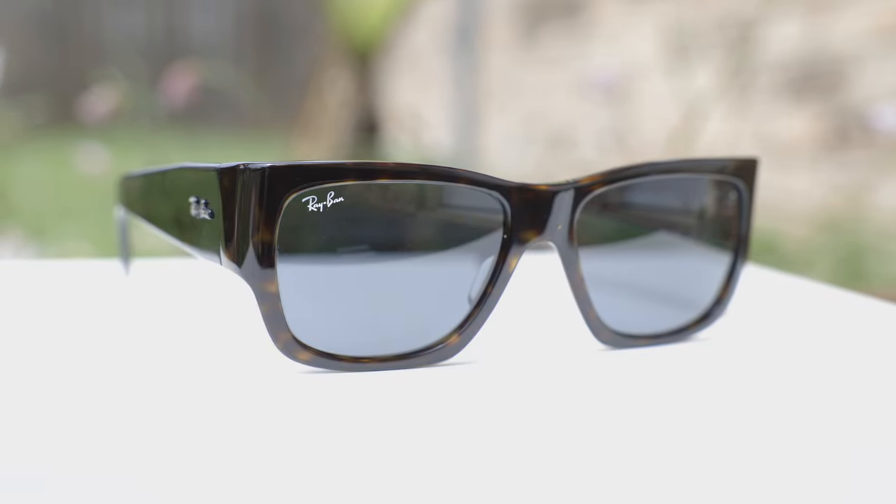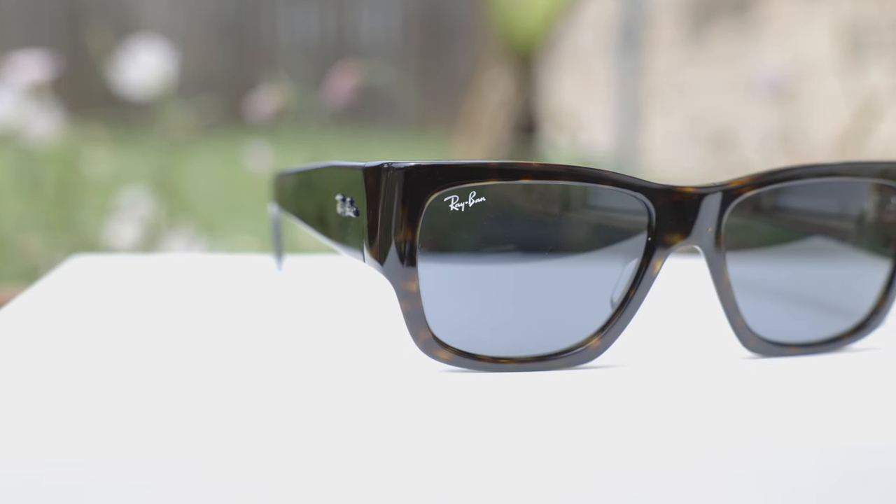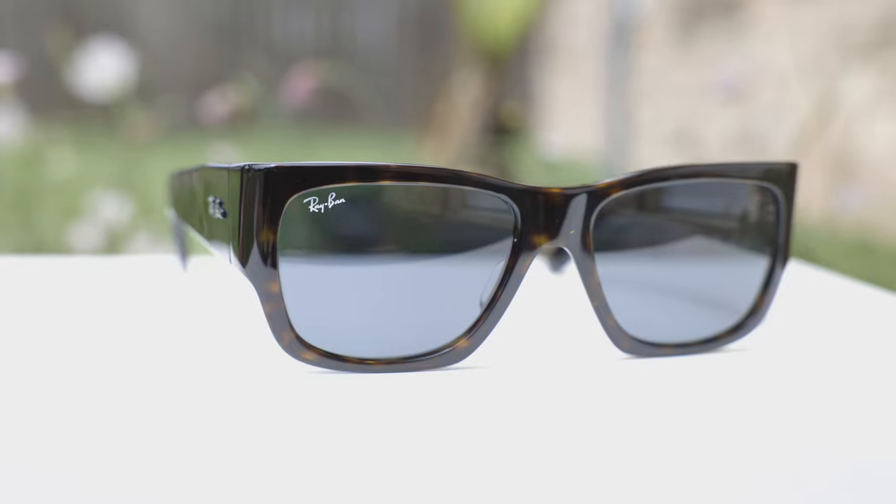Ray-Ban recently re-released these sunglasses. These were very popular back in the 1970s and were worn by a ton of different celebrities and rock stars, which is really cool. These sunglasses definitely offer vintage-inspired styling, which really just looks killer.